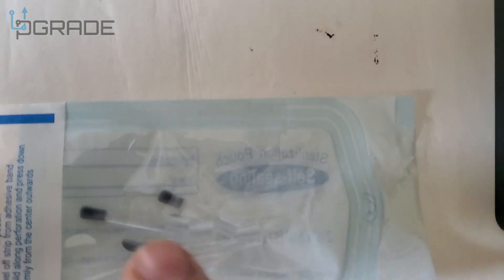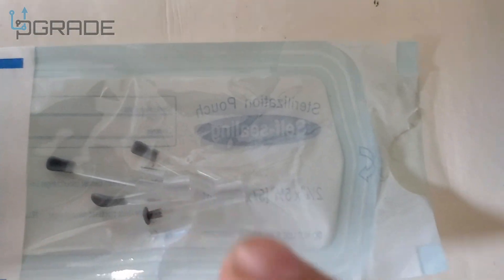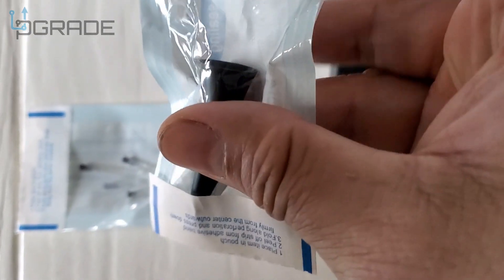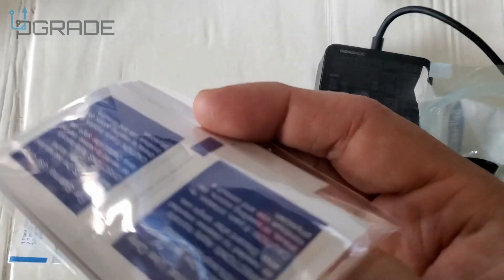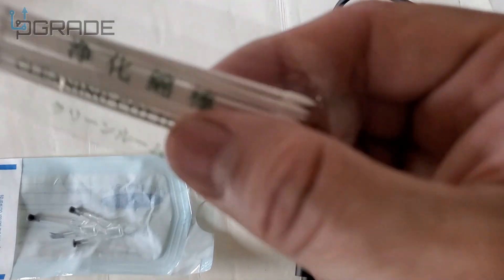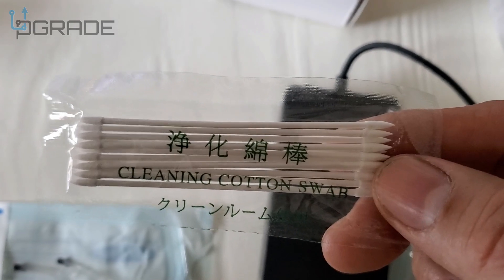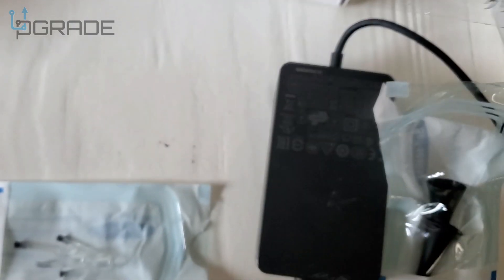These are little scoopers to grab any of the earwax — they give you four of them, and they work with the camera system by attaching at the end. These are all different little lens covers to protect the actual camera. They also include sanitizing wipes — four of them — to clean it out, and these tiny little q-tips, which are cleaning cotton swabs to clean the lens on the camera.